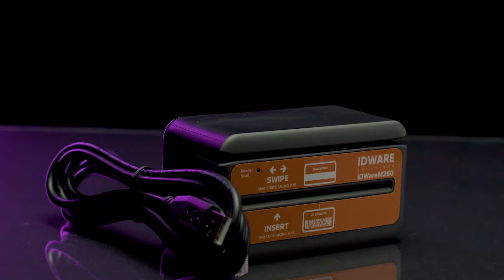Proper software such as Veriscan or WizForms is required to capture and validate the data from an ID or passport. Software is not included with this device.